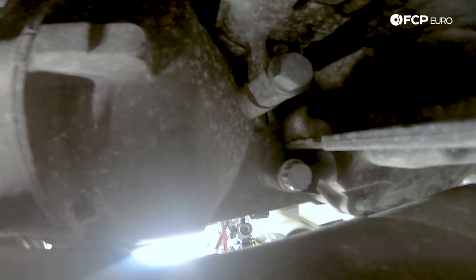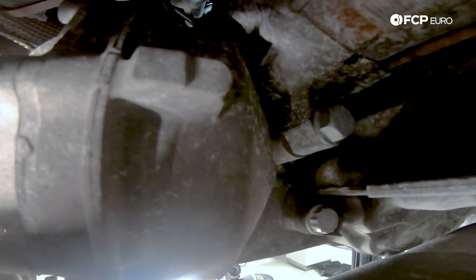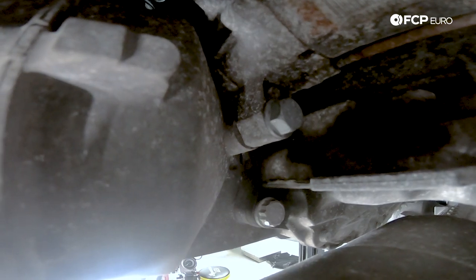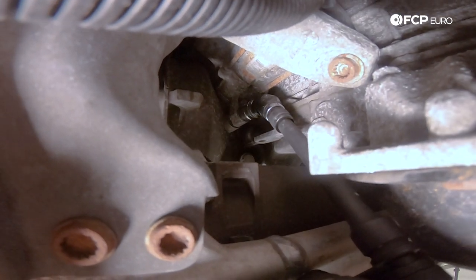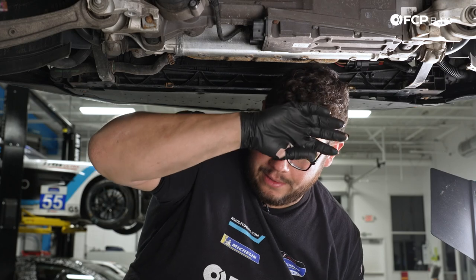Now with that, we can do the bottom bolts. These lower three bell housing bolts get torqued to 15 newton meters plus an additional 90 degrees — these are 16-millimeter 12-points. For the forward-facing 16-millimeter 12-point, there's no way to get a real good torque wrench on there, so we're going to use the 16-millimeter 12-point wrench to snug it down. The same issue arises for the starter bolt — that's the 16-millimeter six-point — torqued down to 65 newton meters. Same deal with the angle; just snug it down as best as possible by hand.